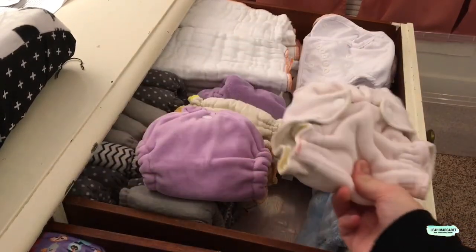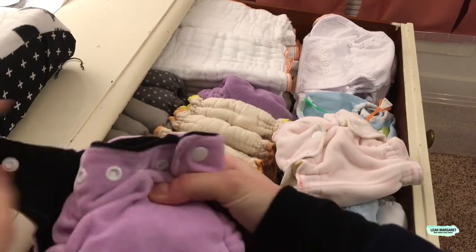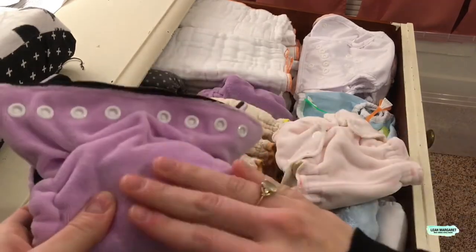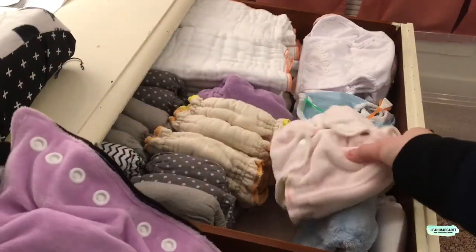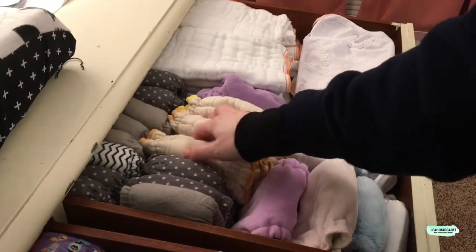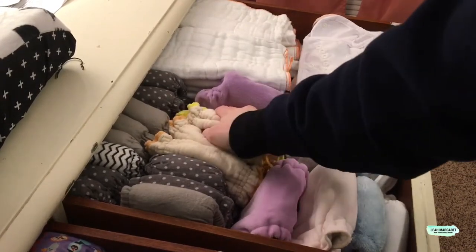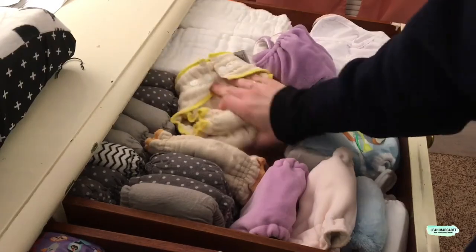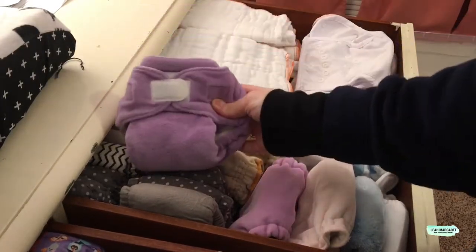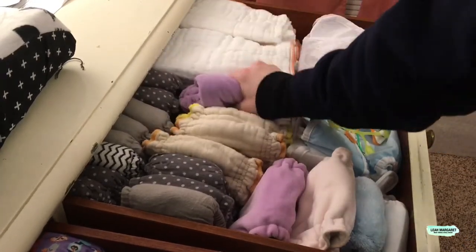These two are fitted diapers that I made this time around. I made them out of old pajamas — it's a cotton velour with an inside soaker. These two are my workhorse newborns that Green Mountain Diaper sent me, along with the small. And this is a Thirsties fitted size one — that was not something I had with Wesley; I bought it after he was out of newborn diapers.